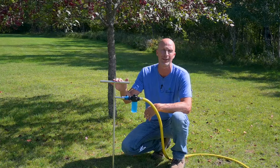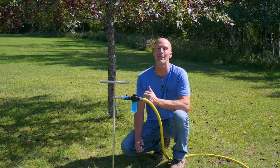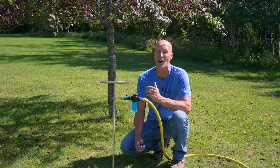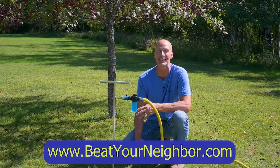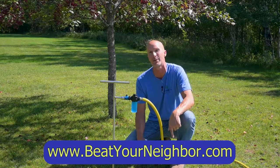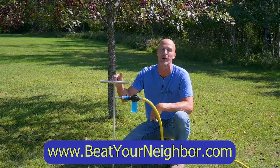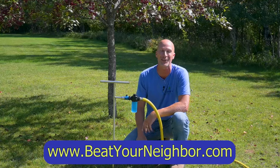This is from Newtree — their deep root watering tool. If you like our videos, please give us a thumbs up, follow us on Facebook, and subscribe to our YouTube channel — we have hundreds of how-to videos there. Head on over to BeatYourNeighbor.com for our blog articles, tips and tricks, our Beat Your Neighbor fertilizer, and tools from Newtree like this deep root watering tool. Thanks so much and have a great day.